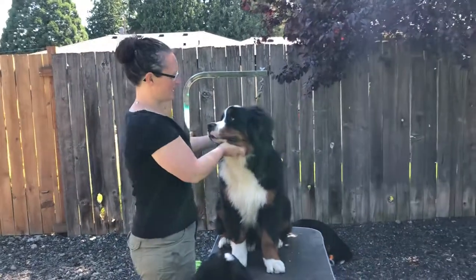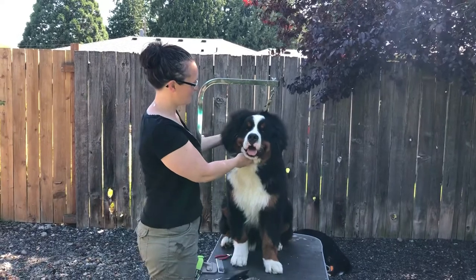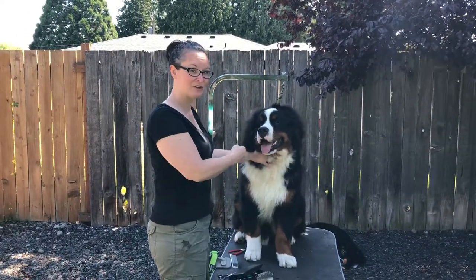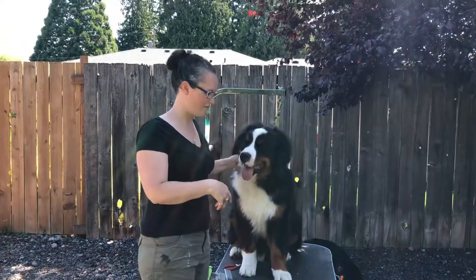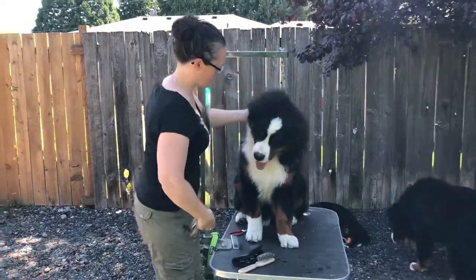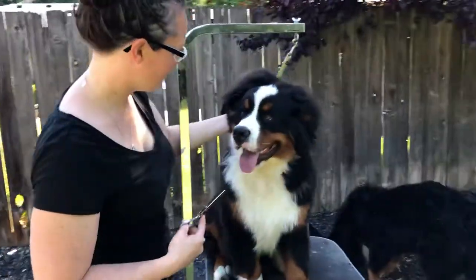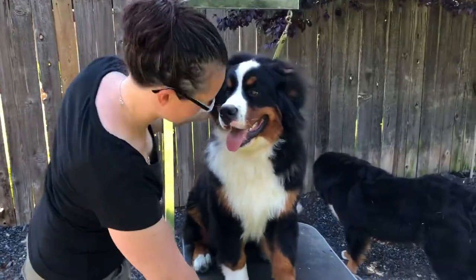Today we've got Julian here, who is definitely sporting the Don King puppy fro, and we are going to be making him look a little bit more neatened up for the show ring as a puppy, but we're not going to take off all of his ear fuzz. We're just going to make it look a little bit more shaped so he can still look like a puppy but just a little bit more groomed.